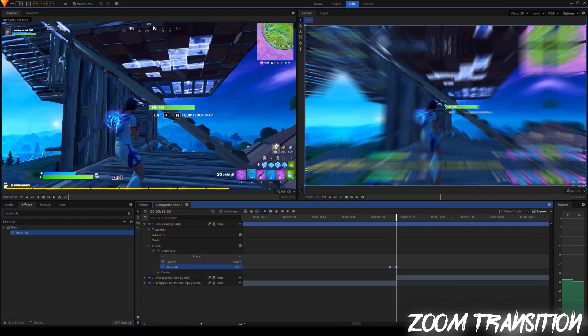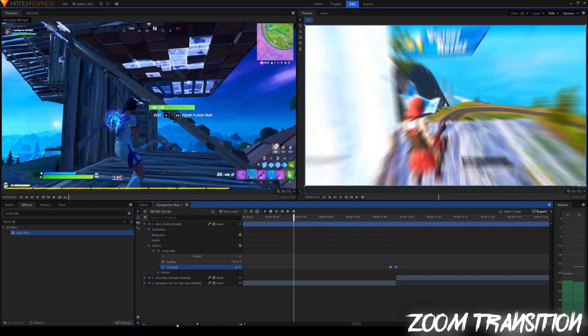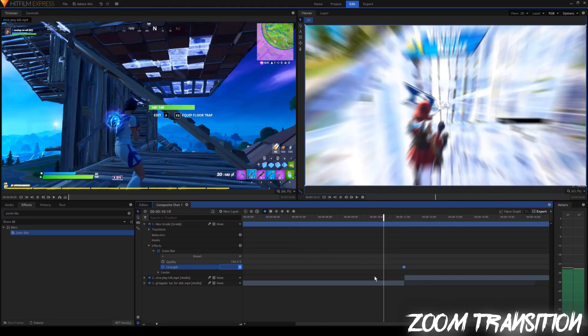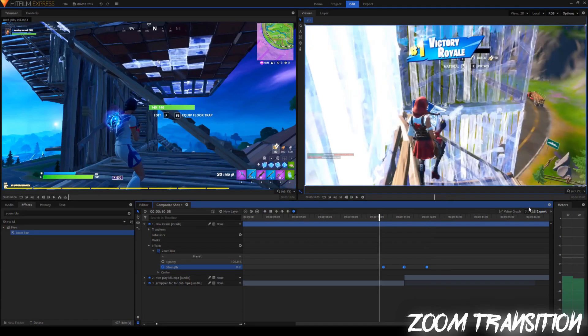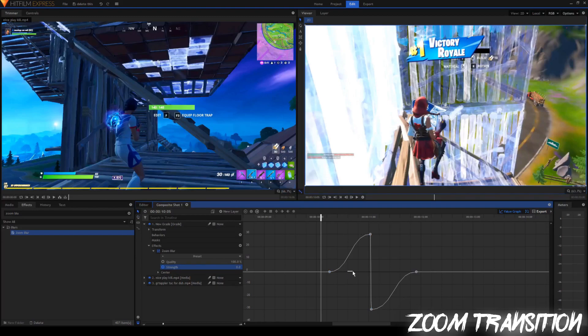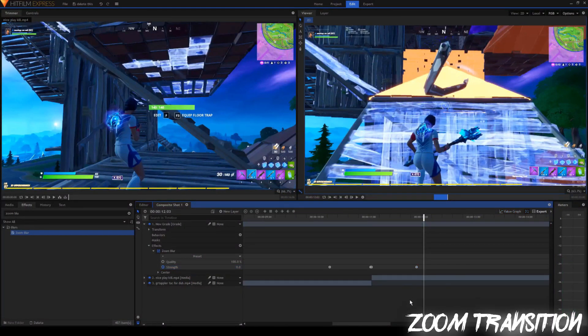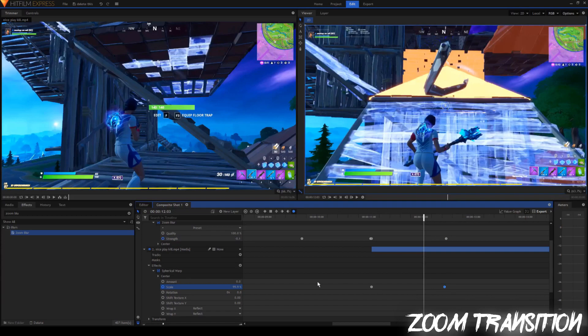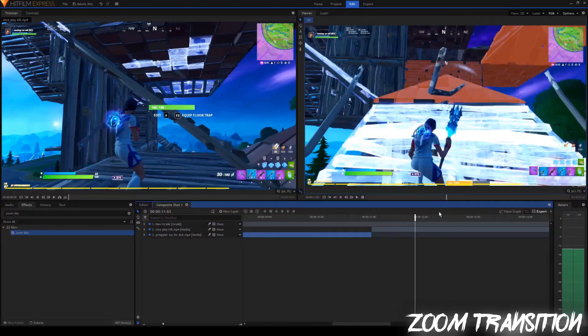So now we have two keyframes really close to each other — one is negative 30 and one is 30. Now we're going to go back about a second and set the strength to zero, then go ahead a little bit and set the strength to zero as well. I'm going to highlight all of it and do the manual bezier to give it a smoother look. The graph is going to be like an exponential increase right here and then drop straight down and be like this. That's pretty much your final zoom transition. If you think the effect is a little too fast, you can increase the length of the transition by dragging these out further — just go into spherical warp and drag them out even further. You can tweak it and make it your own.